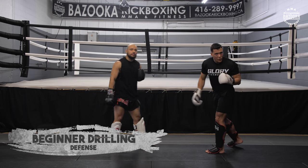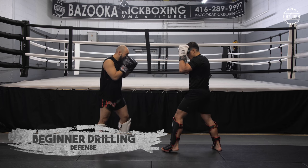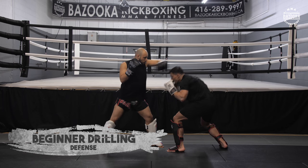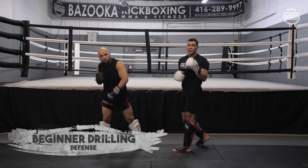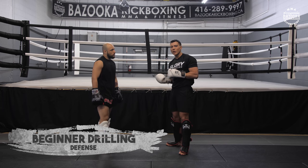Now let's go to the hook. Again, keeping it very basic and looking at the different ways to defend. He hooks, I move my feet, parry, shield — I can roll. So you understand now: pick the single, work the different types of defense from there. That makes it still a beginner drill.